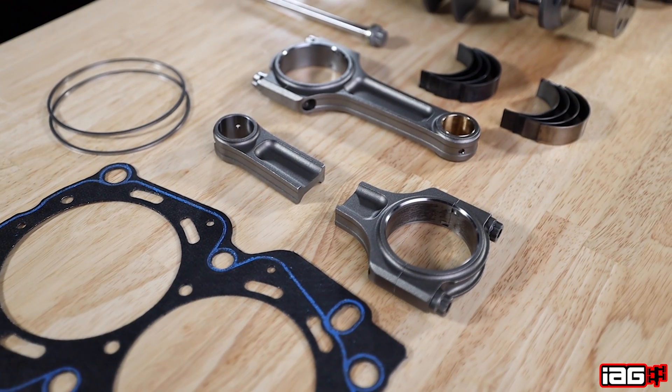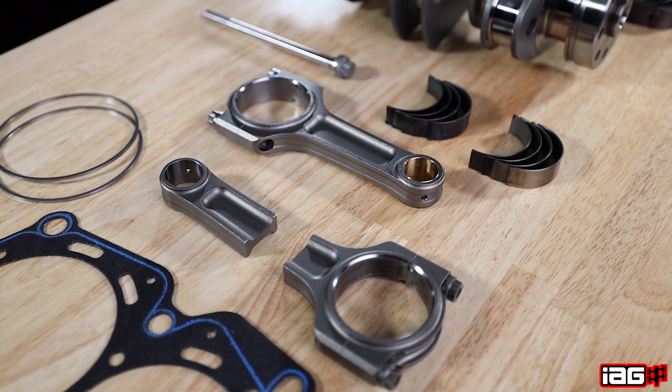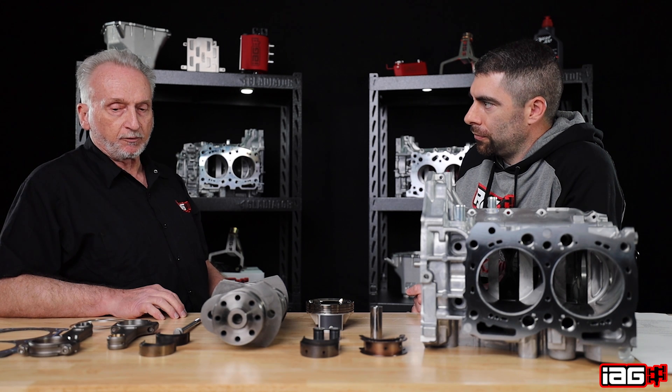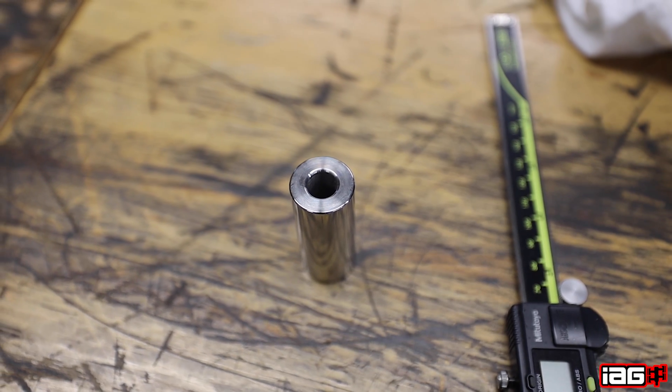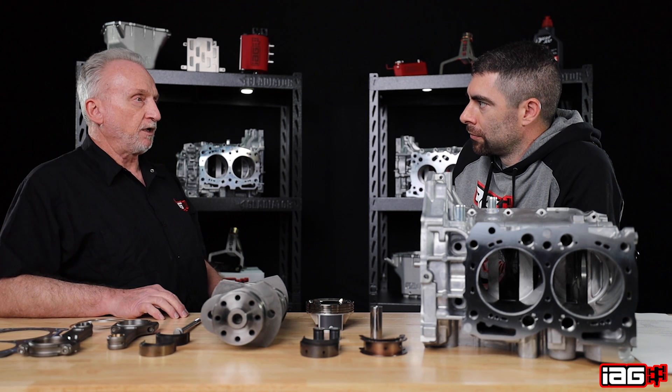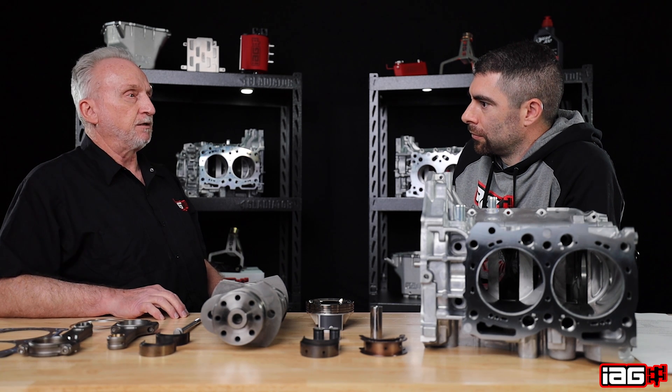It still has the same plus 2 I-beam rod with 625 rod bolts. The change with the rod is we upgrade from a 906 thou wrist pin to a 927 thou wrist pin, and while it's still the 240 wall thickness, we also upgrade the material to H13 steel.